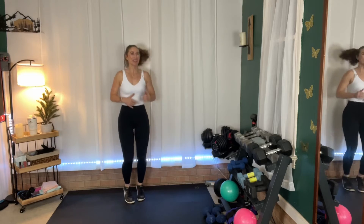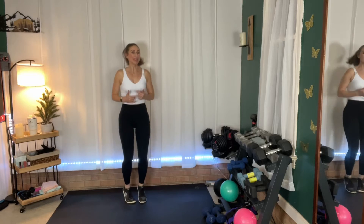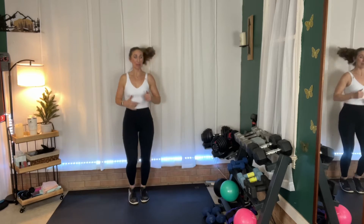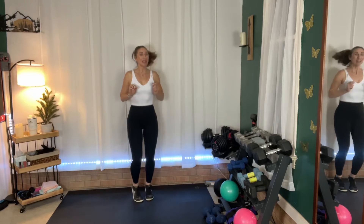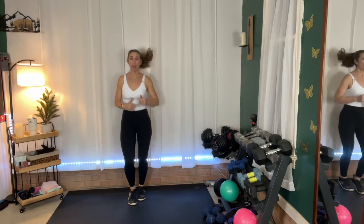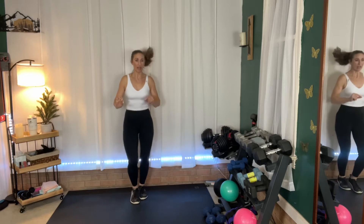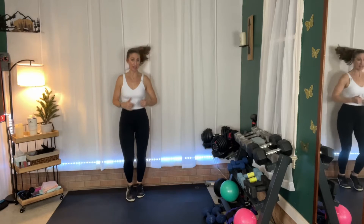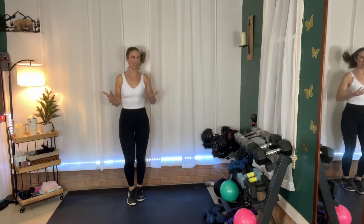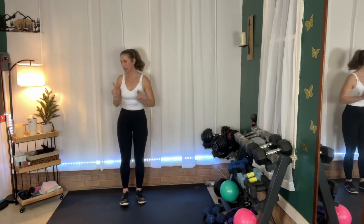Let me tell you how this is going to work. We'll do one strength exercise followed by one cardio drill. For strength, we're going to be lifting for 90 seconds — yes, a minute and a half. That's why I want you to choose a weight you can sustain for a long period of time. Then we'll go straight into cardio for 45 seconds. When cardio ends at 45 seconds, you'll have 15 seconds to grab your weights again and go right into the next exercise.